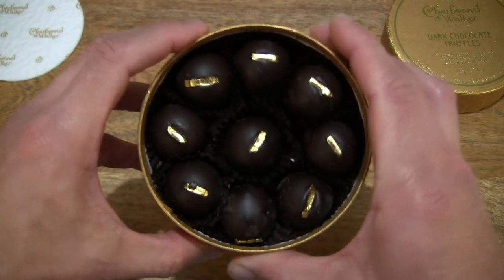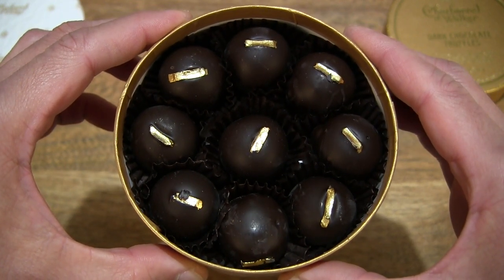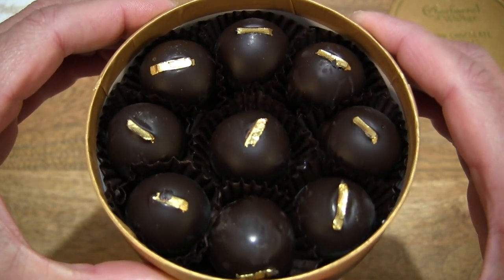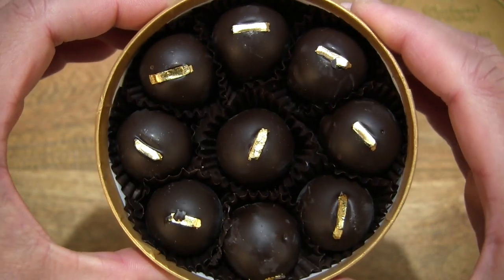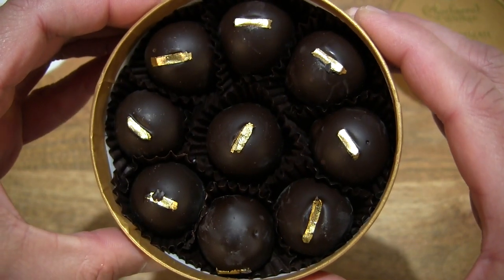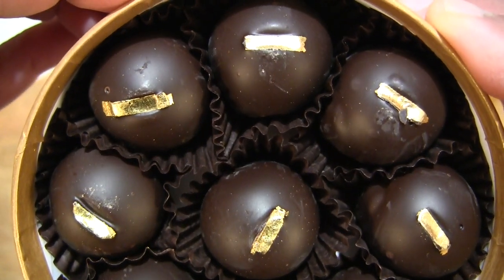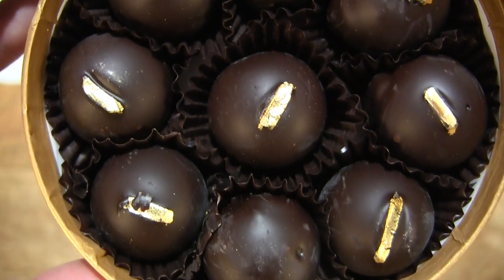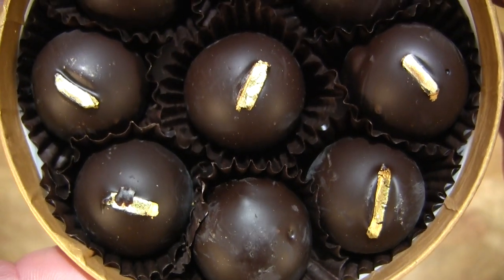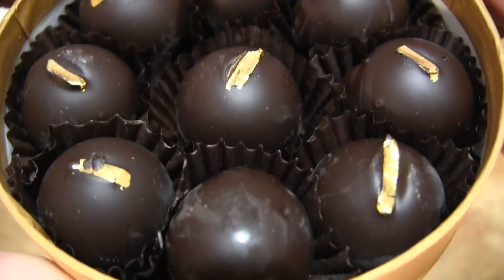Now giving you a look directly inside the box, you can see there are 9 pieces of Charbonnel & Walker Dark Chocolate Truffles with a combined weight of 115 grams. You can quite visibly see that contrast of the dark chocolate and the strip of edible gold leaf on each one of them. Giving you a closer look — they are ball-shaped, smooth, with that shiny strip of edible gold leaf topping them off.